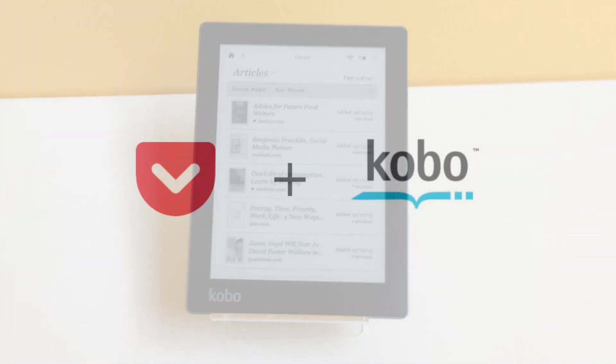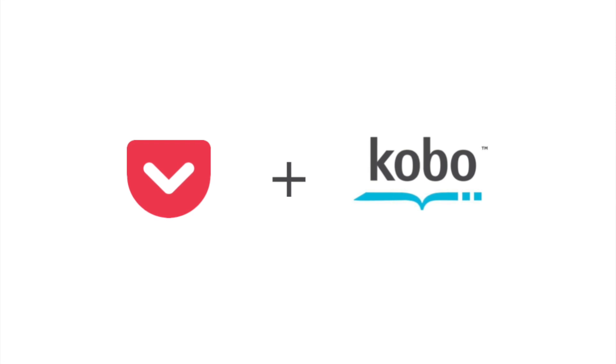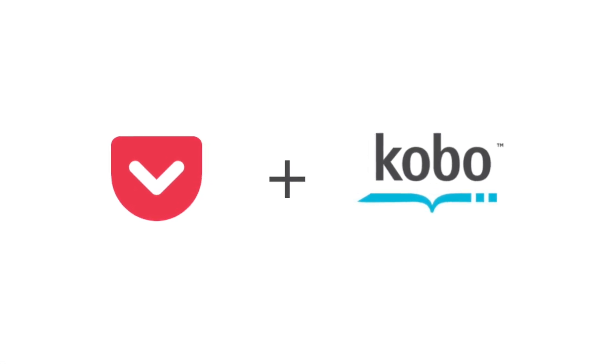The Kobo e-reader is a fantastic addition to the Pocket platform, and we're really excited for you to try it out. We hope you enjoy it.